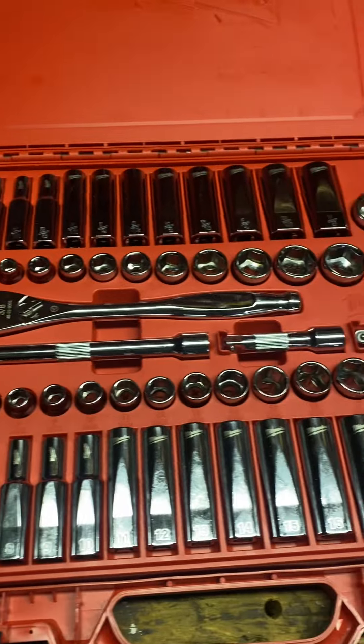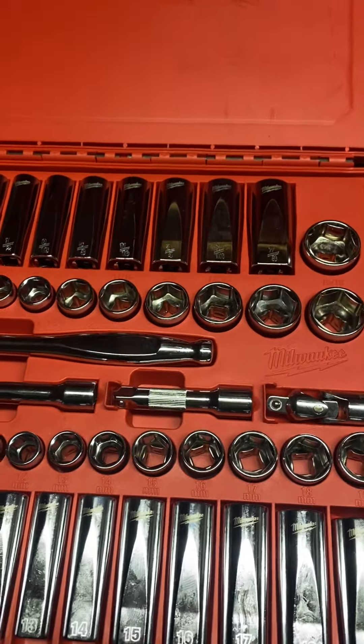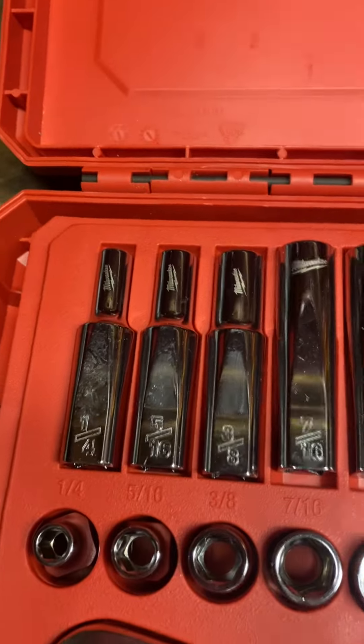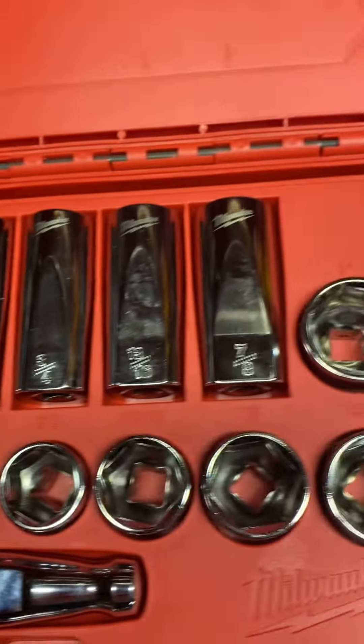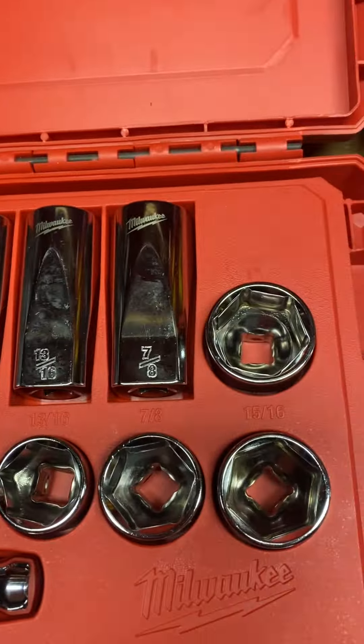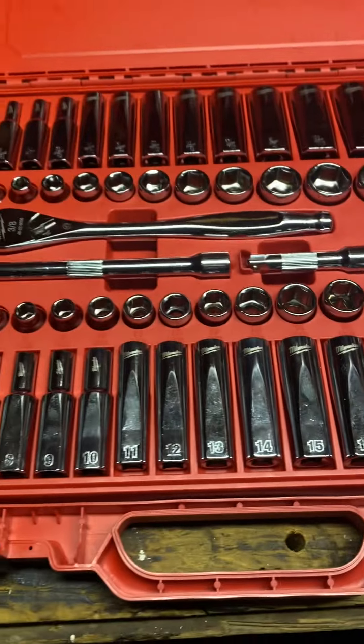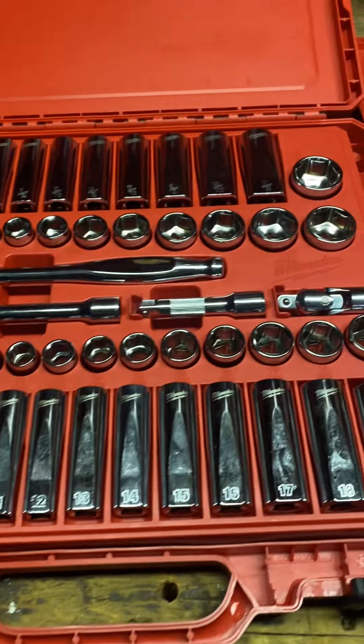I got the Milwaukee 3/8th drive kit. It comes with metric and standard size sockets. The standard goes from quarter inch all the way up to 7/8ths in deep sockets, and then up to one inch in the shallows. And then up to 19 millimeters in both shallow and deep sockets for the metric. It comes with a ratchet, two extensions, and a swivel.